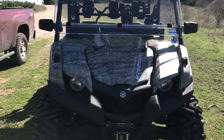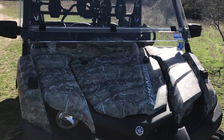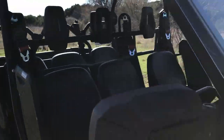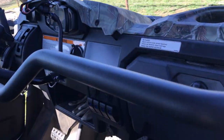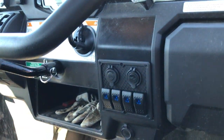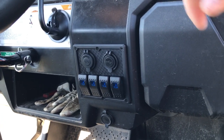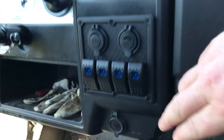I'm going to show you how I wired this 4-gang rocker switch on my Yamaha Viking 6-seater today. I'll show you on the inside here where I installed it at in this blank spot that Yamaha puts on these Yamaha Vikings. It fit perfect in there once it's installed.